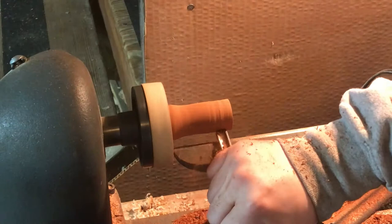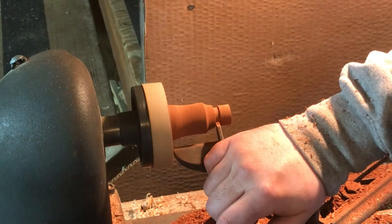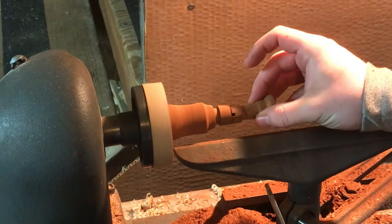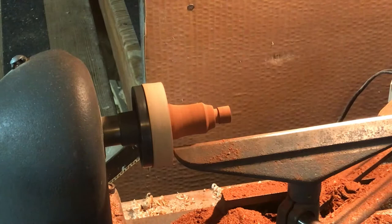After the pawns I had to start getting into the somewhat more complicated pieces. The rooks were first up because they have a pretty straightforward shape — essentially just a series of cylinders. I experimented more with using different types of tools: the parting tool, the scrapers, and all that, mostly because the bowl gouge wasn't super well suited to some of the cuts I needed to make here.